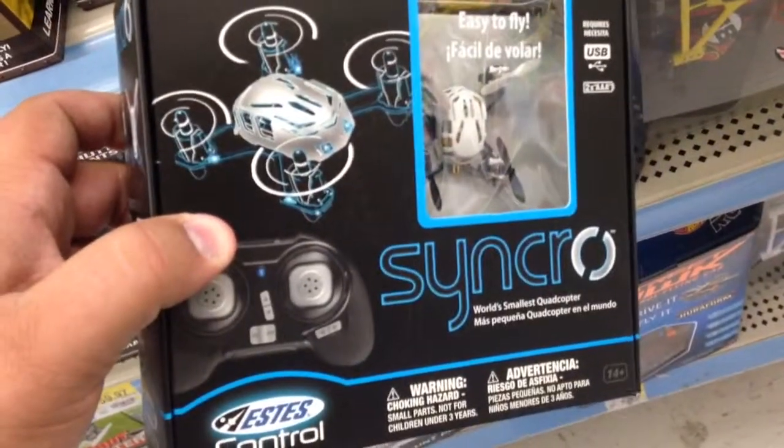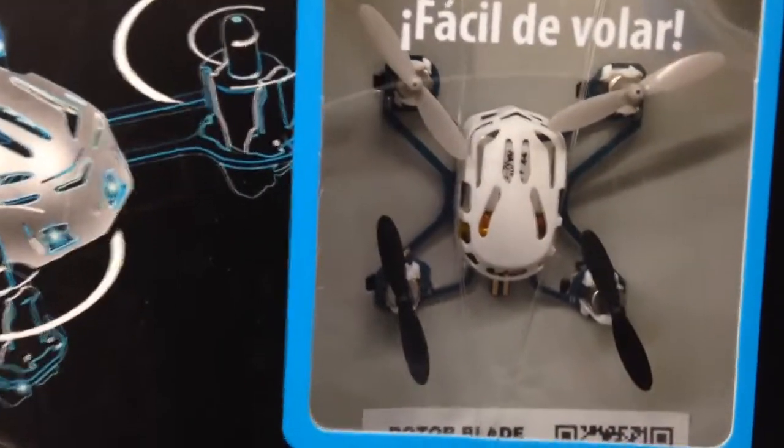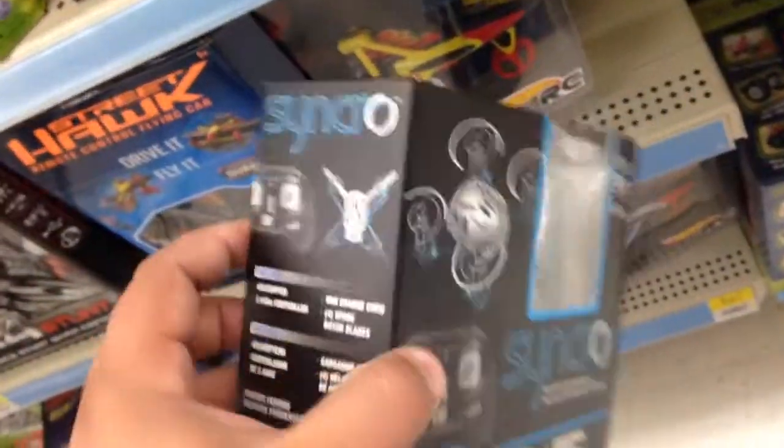This is the Synchro, the world's smallest quadcopter. That thing is tiny — the body is about the size of a quarter, shaped differently but roughly that size. This is 30 bucks. There's no camera on it or anything, but it flies around and it's a really, really small quadcopter.